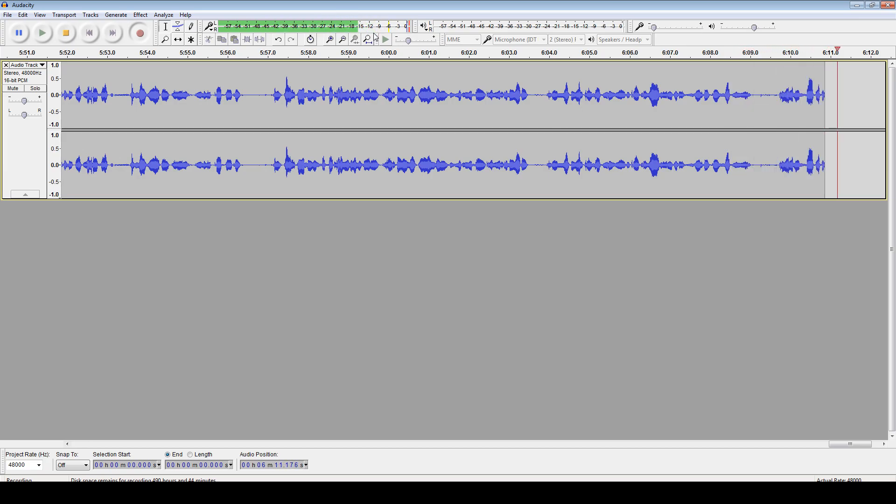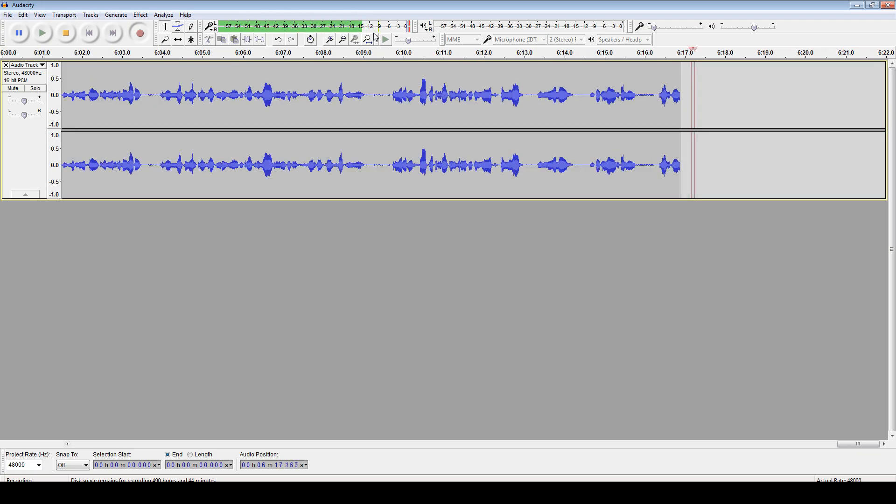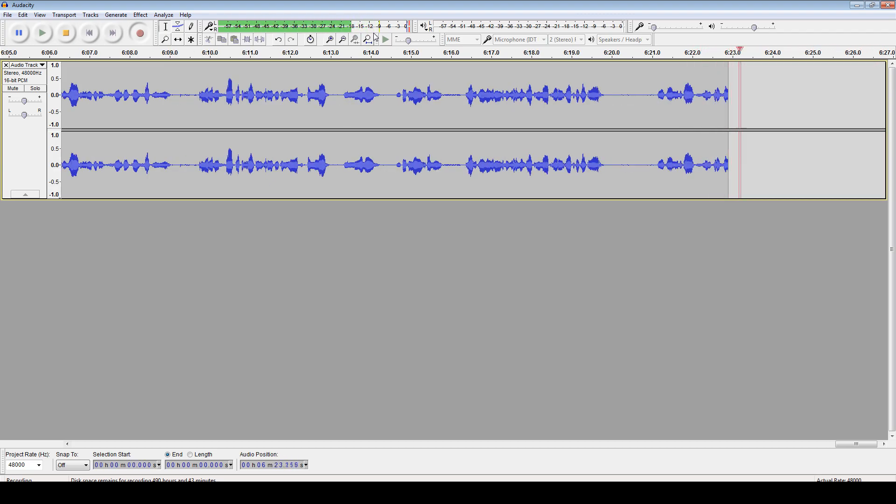Let me back up a second so you can hear a more normal speaking range — most streamers are going to be sitting away from the mic, not on top of it. Okay, I'm about one foot or so away from the mic.